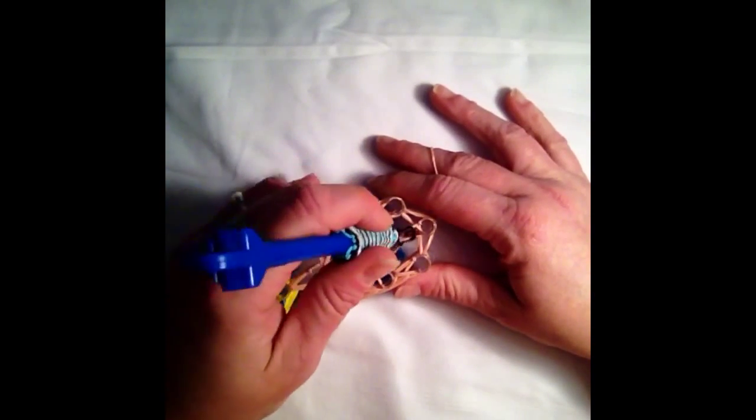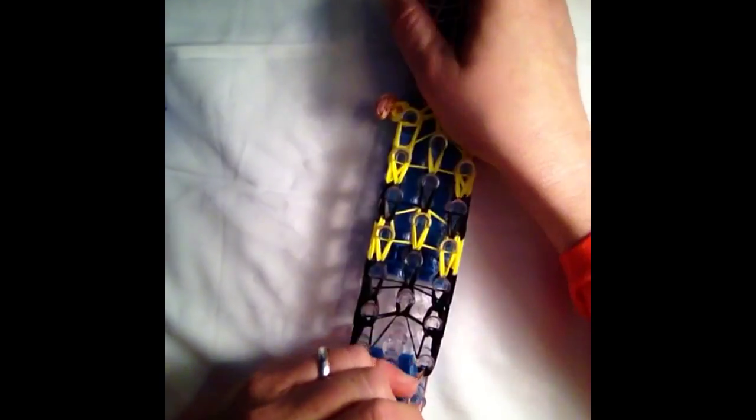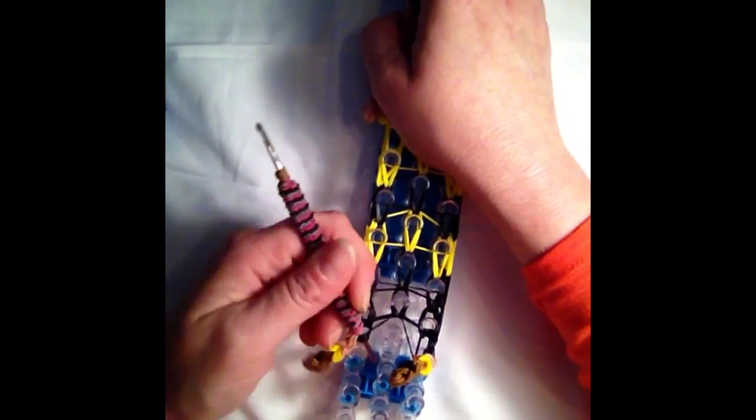Now that we have him complete, we can go ahead and remove him from the loom.